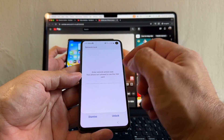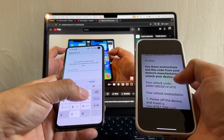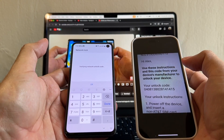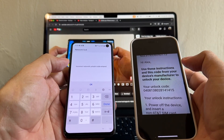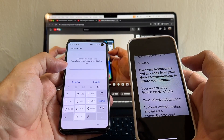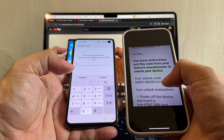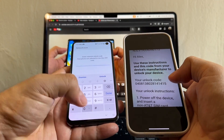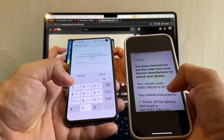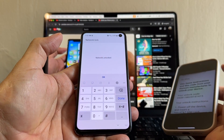Put in the Google Fi SIM card. 'Enter network unlock code' — this is what we need to enter. Before entering the code, I'm going to put something random so you can see what happens with an incorrect code. 'Incorrect network unlock code.' Be careful — if you enter an invalid code 10 times, your phone will be hard locked, meaning it will always be locked to the network. Do not play around with codes you don't know. Now entering the correct code: 04081380380281-4141-5. Click Unlock. 'Verifying network unlock code... Network unlock.' Done!